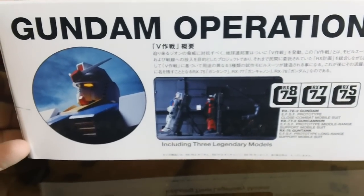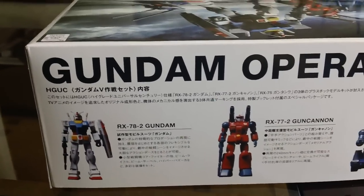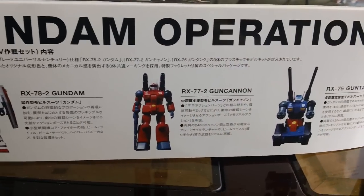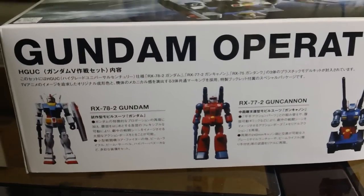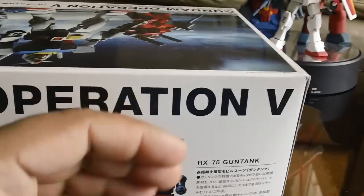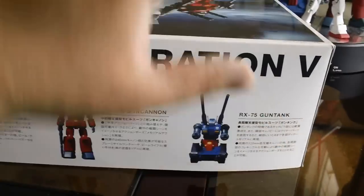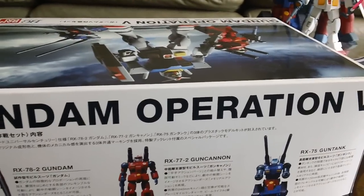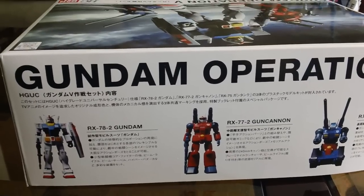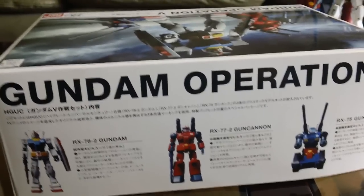Here's the side of the box. There's nothing special about this box set, other than you can get three — basically three Universal Century high grade kits — in one big box. Literally, the whole box just had all the runners for the three kits thrown in together. The instruction manual just had the old instruction manuals printed in one big booklet. That's about it.